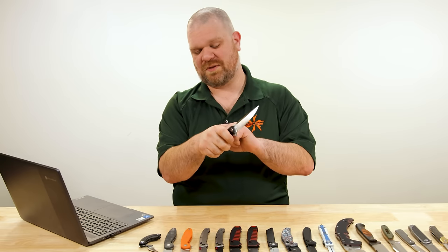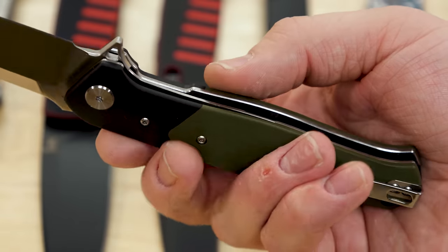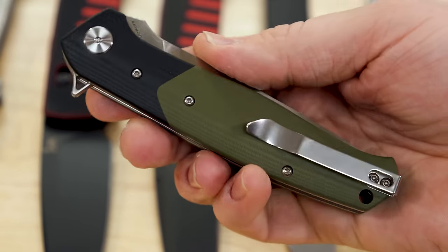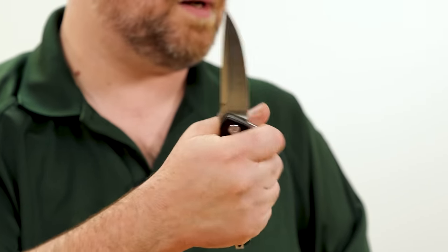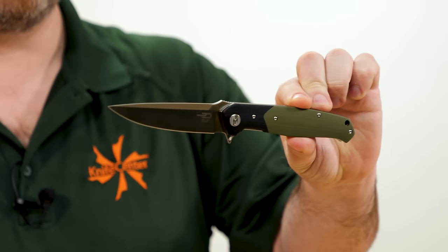It's real easy to actuate with the ball-bearing flipper. It looks good with the two-tone G10 handles — this one has green G10 for the main section with black G10 bolsters; there's also a coyote tan version. Liner lock on these, great action, feels good in the hand, nimble enough especially for a four-inch blade.